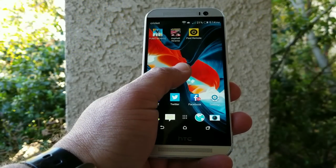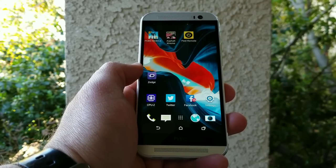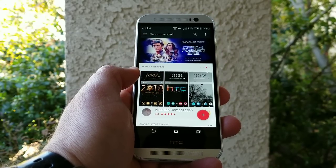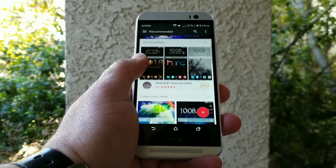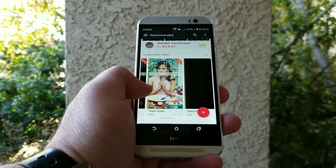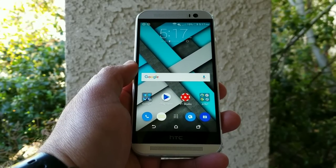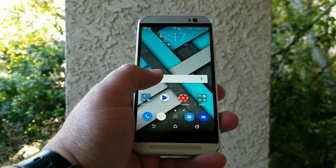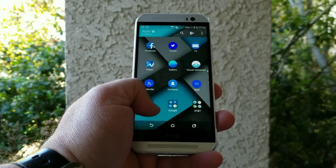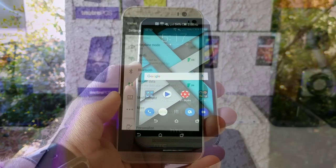There are also some cool features — if you long press on the home screen, you can access themes, wallpapers, and home screen settings. The One M8 has a variety of themes to choose from, and many are free. You can change up the wallpaper and icons. It changes the weather widget, icons, wallpaper, and even the app drawer. Depending on the event, holiday, or season, I'm sure you can find a free theme for your One M8.